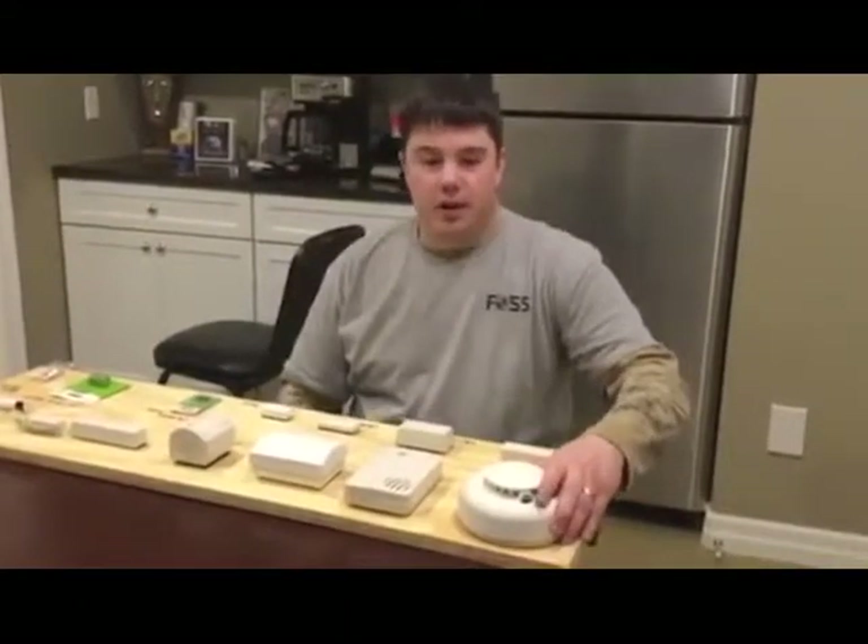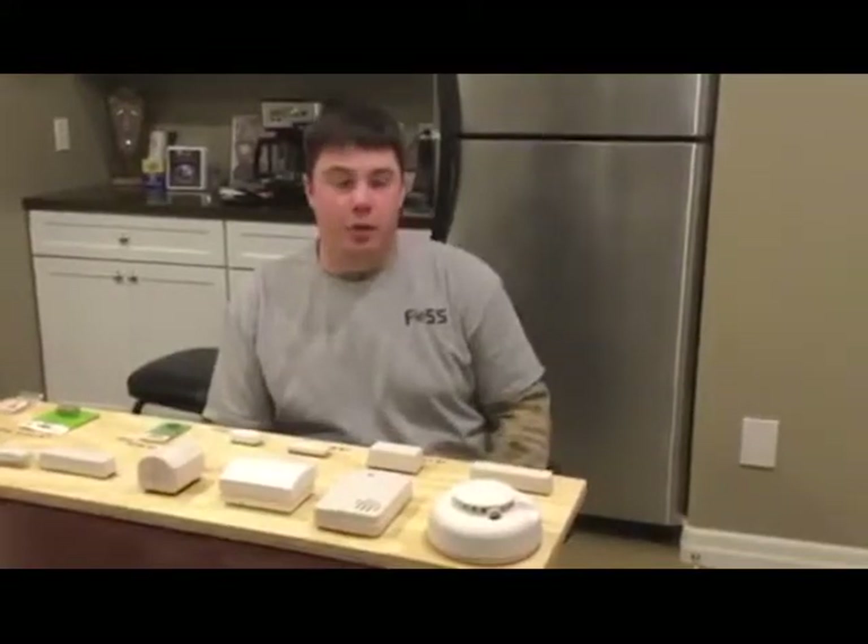Hello ladies and gentlemen, this is Kenny with FOSS Security and today I'm going to be showing you how to change some batteries out on some of the devices you may have in your home.